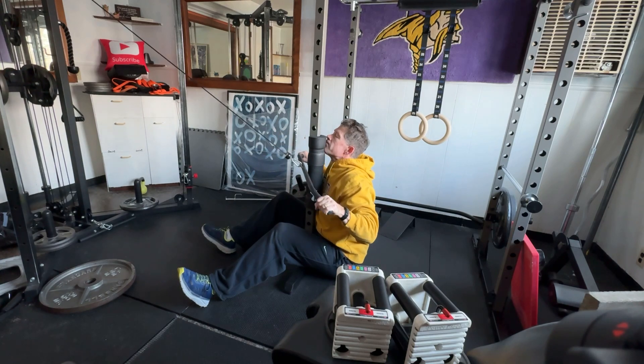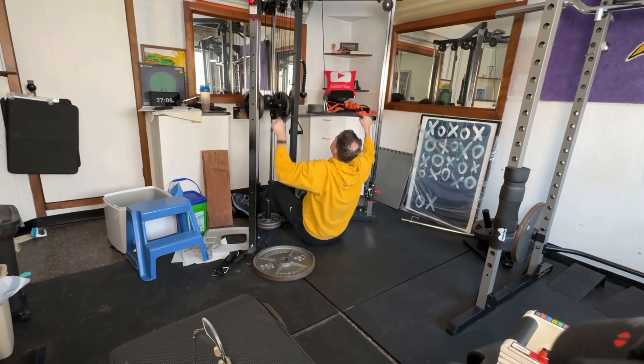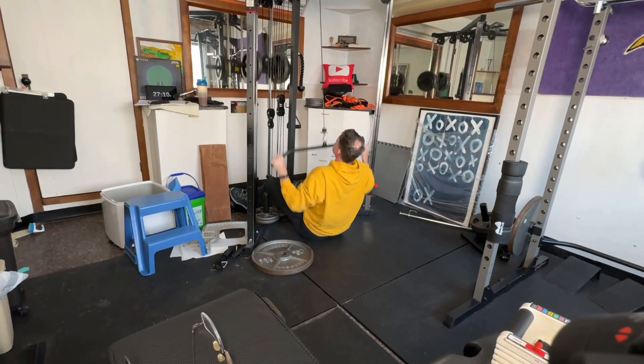For my first four sets I was using an actual pull-down bar. On my second four sets I switch to handles that allow my wrist to rotate so I can do supination.